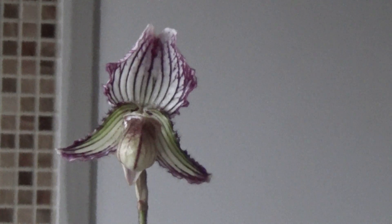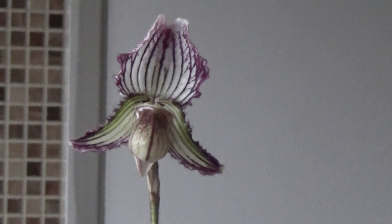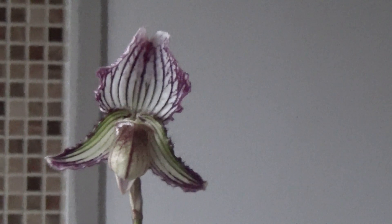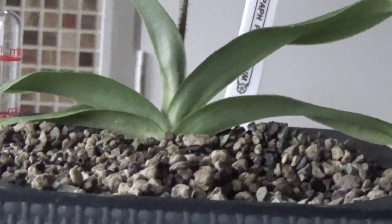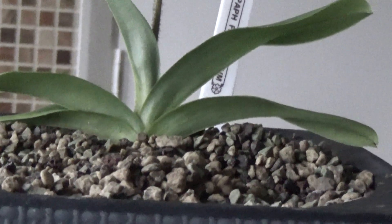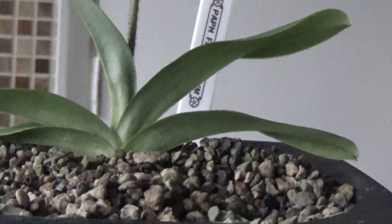Good afternoon everyone and welcome to Ed's Orchids. Now this is going to be one of the shortest videos on record. I've been showing you this plant in this lacusa pot for a long time, so I thought I'd just have a look at the roots. This has been in this pot since May and it is now getting towards the end of December.